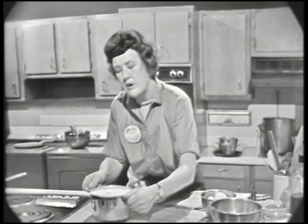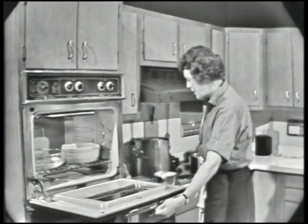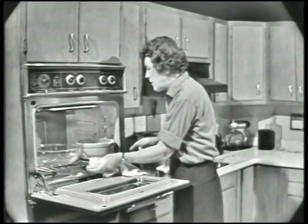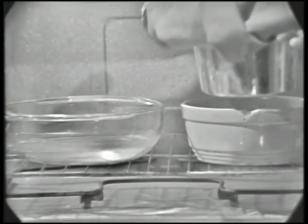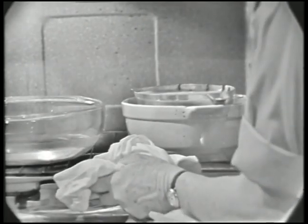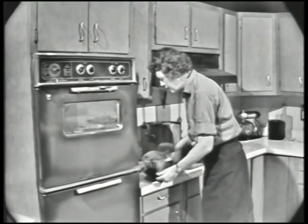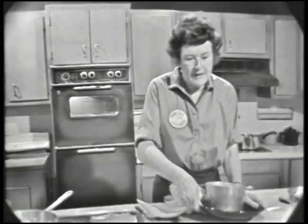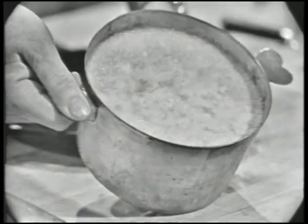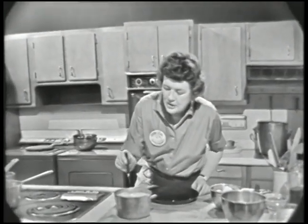This is going to go into the oven and it's going to bake in a pan of water. The important thing when you're baking a custard is that the water should never quite simmer — it should just shiver a little bit. The water should come about halfway up the mold. I've got the oven at 350 and that'll bake for about 40 minutes. Then when it's done, it's going to look like this. This one I did this morning. There's just a little bit of brown on the top of it.